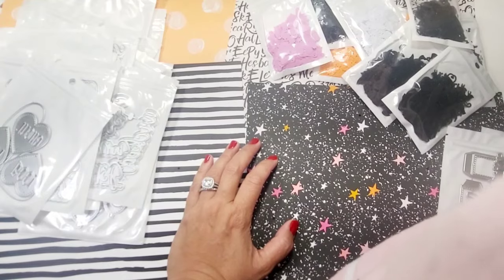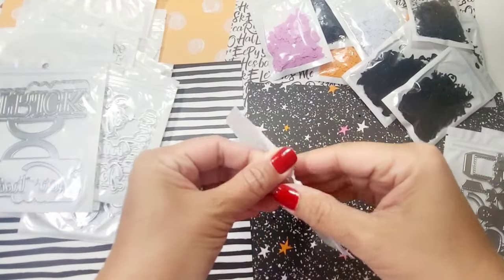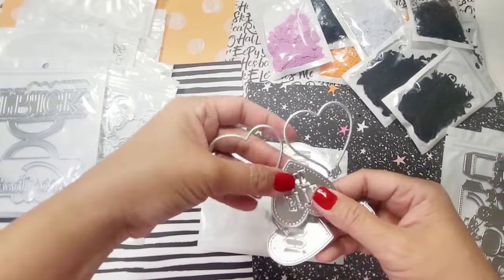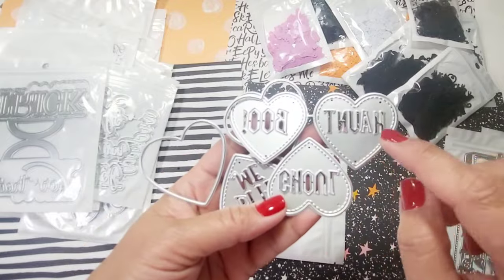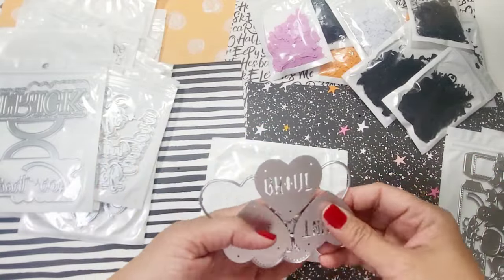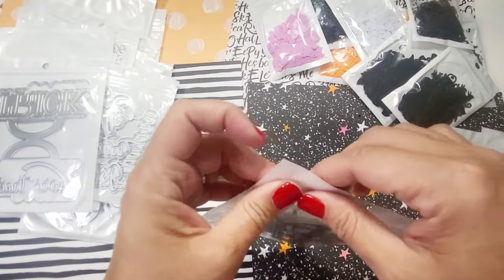These are balloon conversation hearts — very cute. They say 'Bite Me,' 'Haunt,' 'Boo,' and 'Ghoul.' That'll be a fun addition to your embellishments, especially if you cut them in foam.